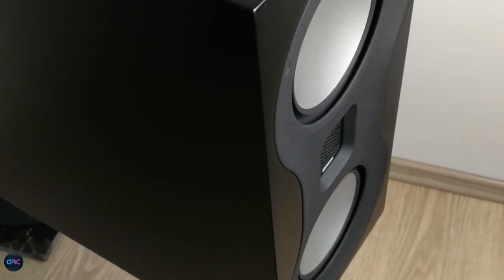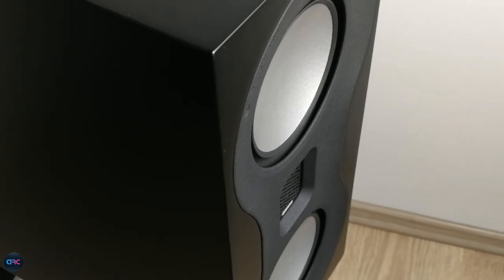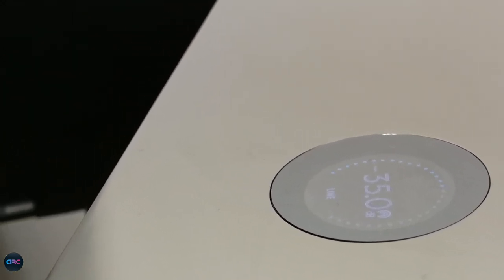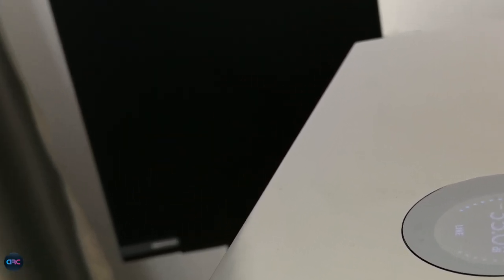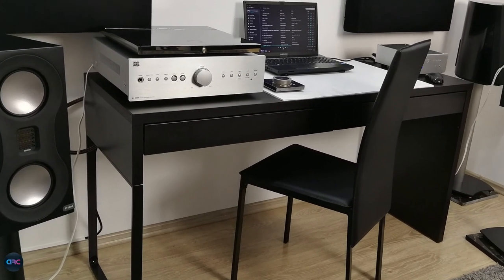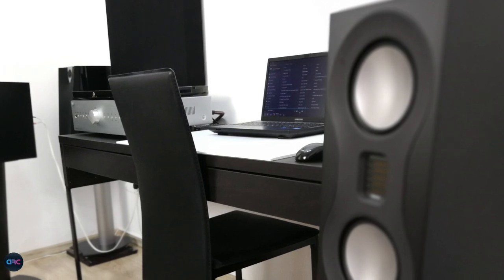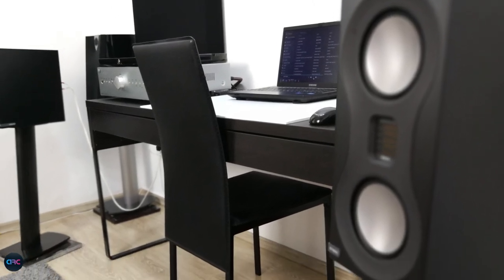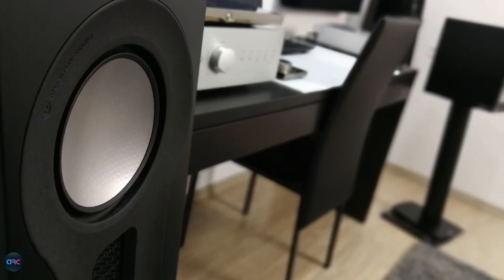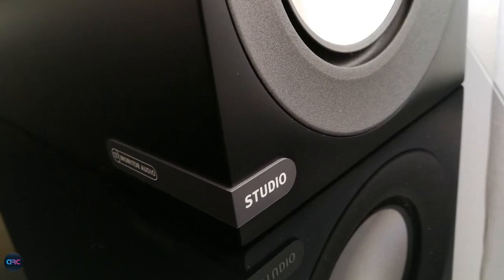The Studio bookshelves from Monitor Audio offer superb performance from a very compact speaker. I recommend using them for music and music only, in small to medium size rooms, paired with a solid amplifier with a big damping factor and the best source you can afford. Do all this and I promise the end result will be a match made in heaven. Thanks for watching and stay tuned for more videos to come. All the best, bye!